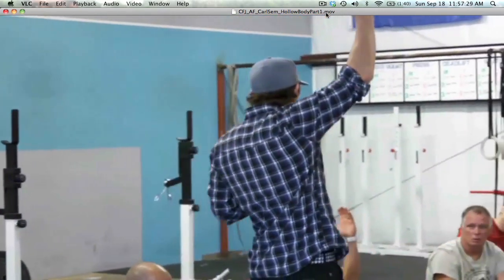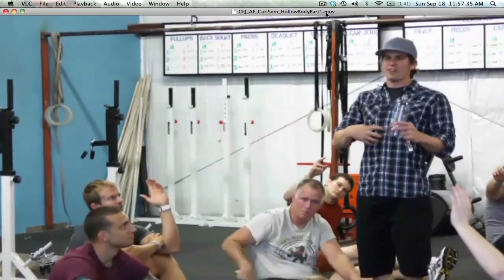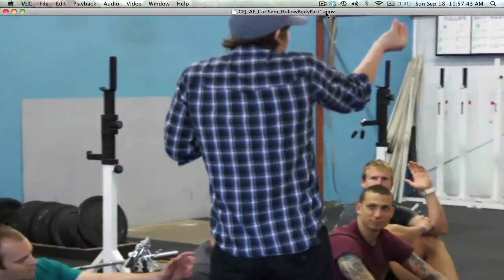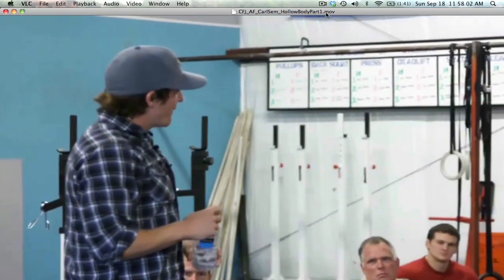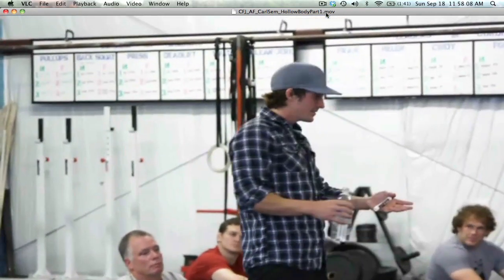Raise your hand if as you started rocking you lost track of what your legs were supposed to look like and lost tension in the legs. Who felt a little bonking on the ground? Who felt like when you started rocking you had to close the angle a little more? So everyone has a lot of room to keep working. The standard is to be able to do 100 hollow body rocks or a three-minute rock — we set the ceiling high so there's always room.